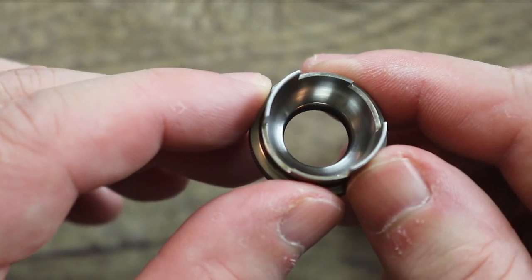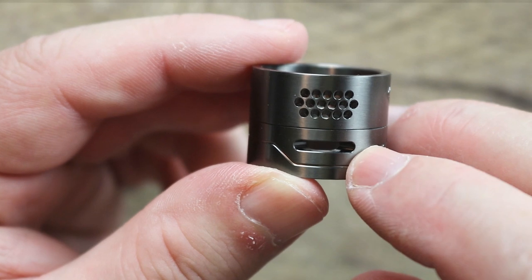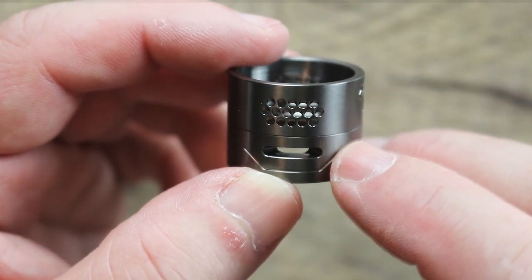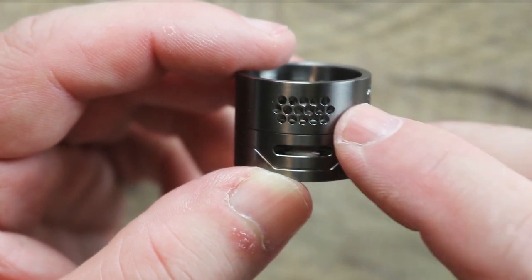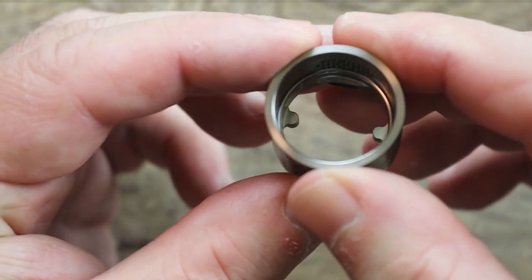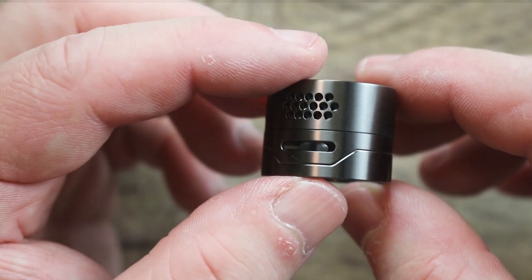Now you can see the conical design a little better. As far as the barrel section goes, there's your honeycomb airflow and your bottom airflow right there. They work independent of each other — you can run both airflows open for a super airy vape, or shut one down, or run them in any combination. Keep the bottom halfway open, the top fully open, vice versa — whatever way you want to mix it up. Nice thickness on the barrel, really nice machining. Loving that gunmetal. They did a nice job with build quality.